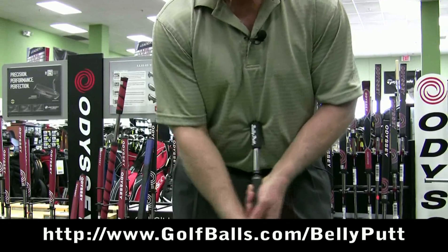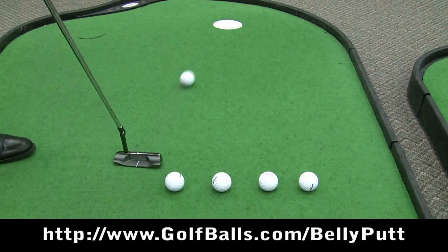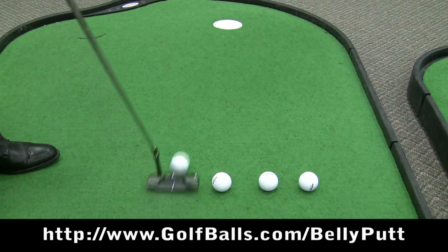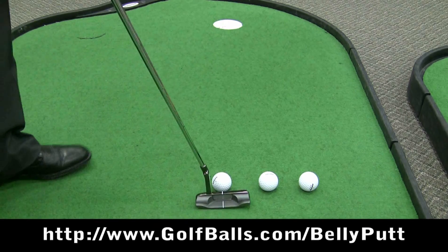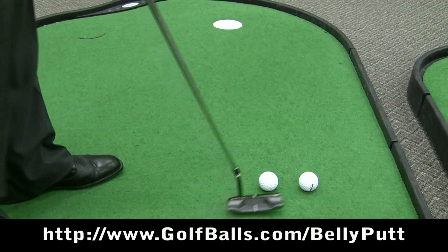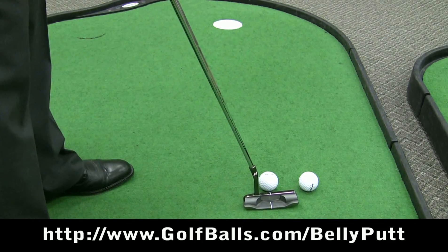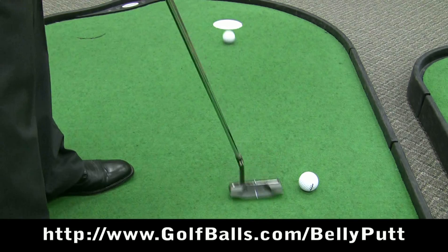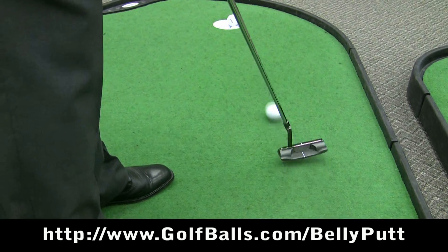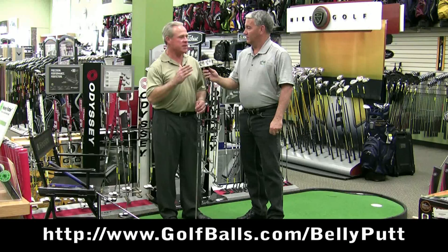So I started thinking about it, and that's when I started experimenting with belly putting. I realized that it adds so much to the stability of the stroke that after you practice with it, you almost have to try to miss a three-foot putt. This allows you to stroke along your intended line time after time, and there's a reason many of the pros are using this now.